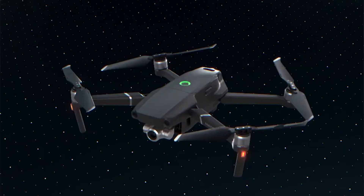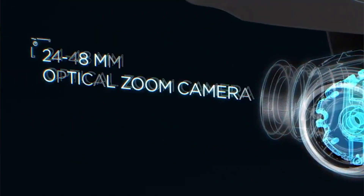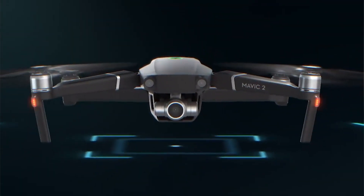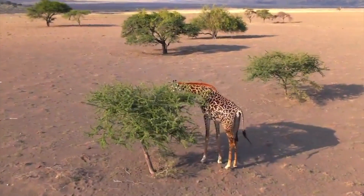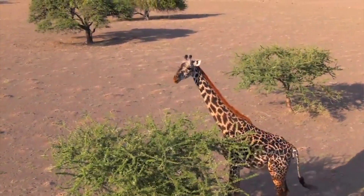When it comes to the Mavic 2 Zoom, we have a 24 to 48 millimeter optical zoom camera with a 1/2.3-inch 12-megapixel sensor and up to 4x zoom, including 2x optical zoom. Using the 48mm telephoto lens, you can compress perspective and enhance the parallax effect for a more classical cinematic look. The 4x lossless zoom also lets you capture objects from a far distance — great for shooting animals or objects that could be scared off by drone noise.